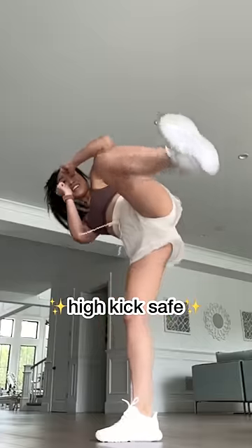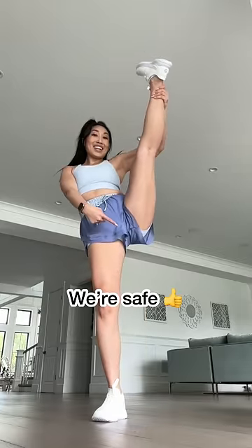Obviously squat proof, and you are safe to kick as high as you want, open as wide as you want — because guys, we're good.